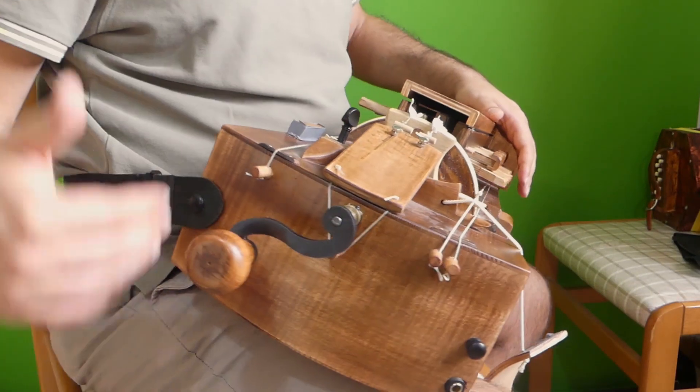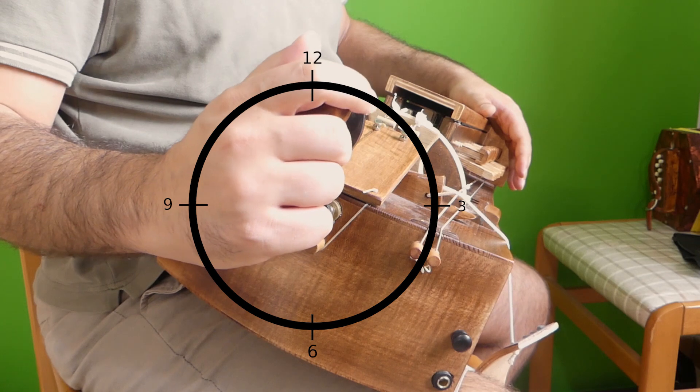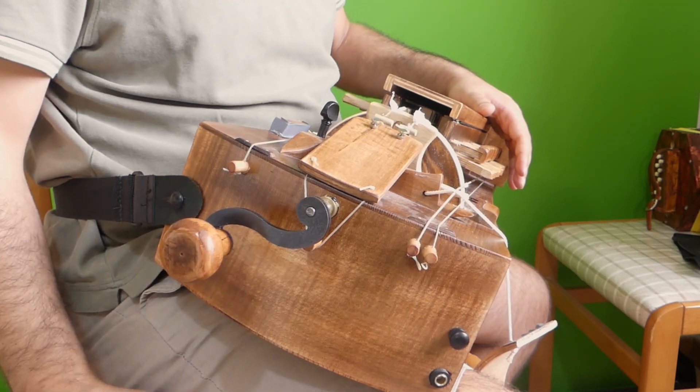Now imagine there is a clock around your crank. 12 o'clock here, 3 o'clock here, 6 and 9 — approximately.